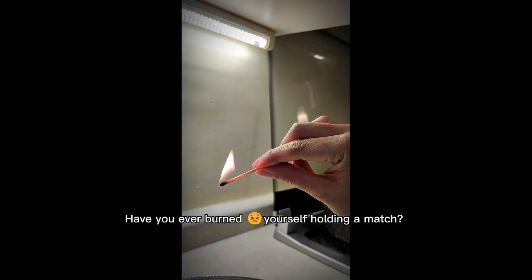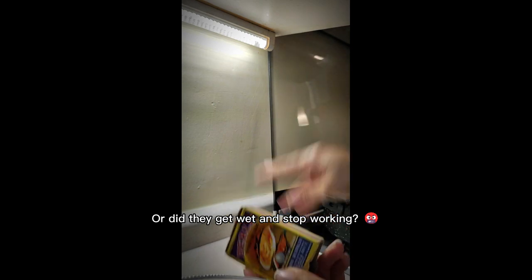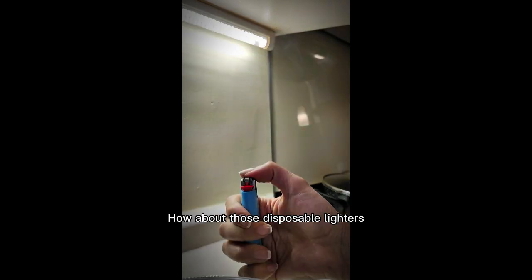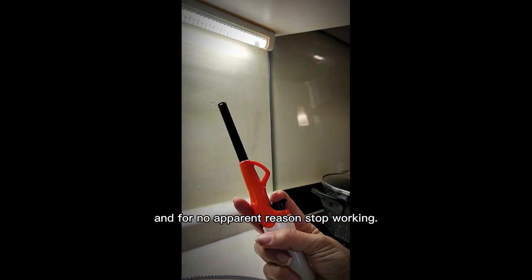Have you ever burned yourself on a match? Or did they get wet and stop working? How about those disposable lighters that generate a lot of garbage and for no apparent reason stop working?